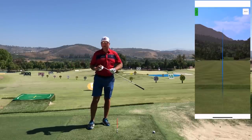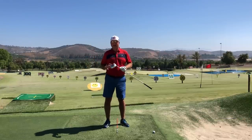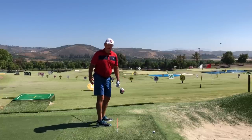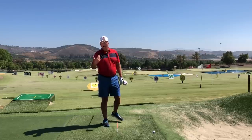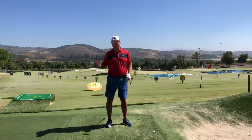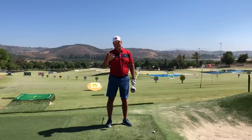One of the most common errors I see in my private teaching — I see it all the time — is golfers who take the club back with too flat of a shoulder turn and too flat of a hip turn. Let's get into number one: all the dangers, all the errors that can happen once the club is taken back this way, and then how to fix it.